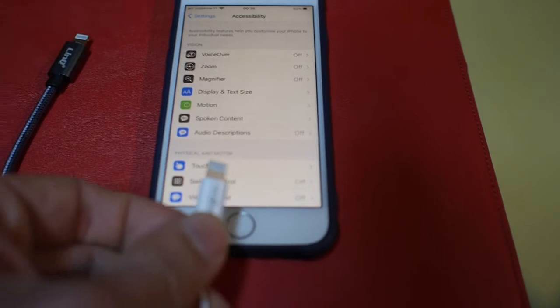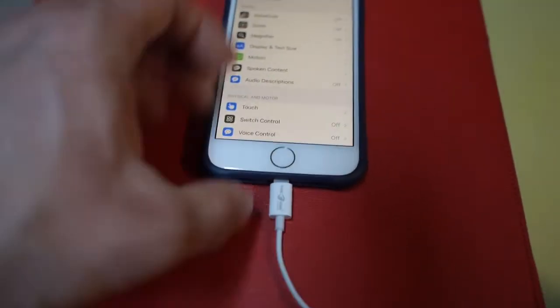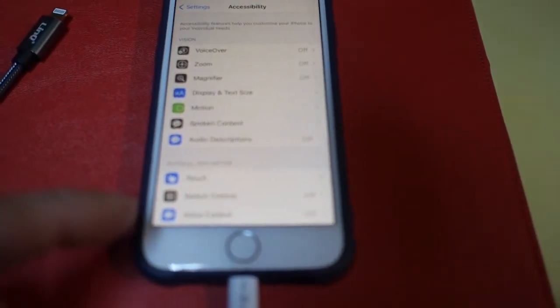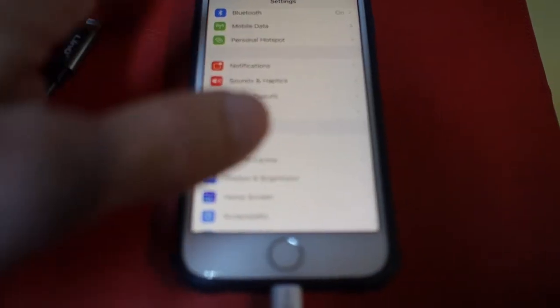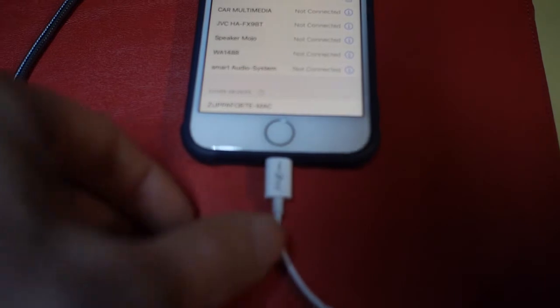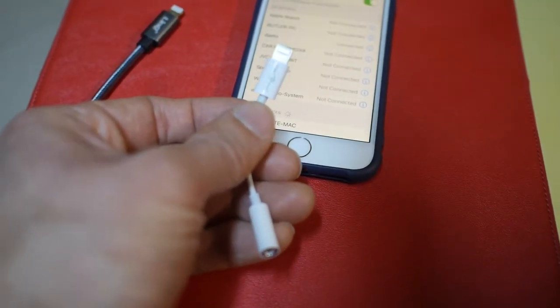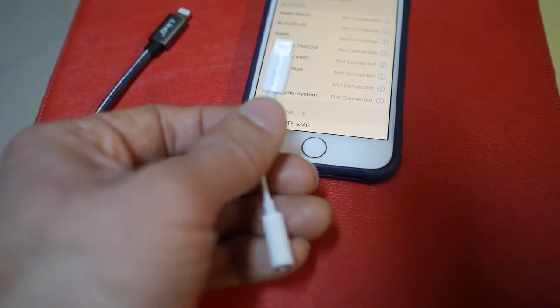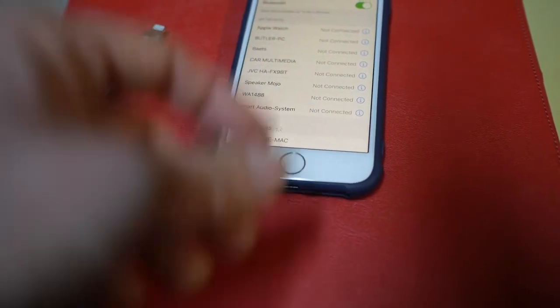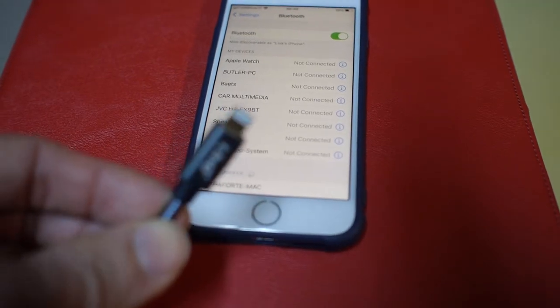Now we're going to try the Tec1 adapter — plugging it in, and already something different happens. It's showing what looks like a Bluetooth adapter screen. Going back to check under Bluetooth, you can see it shows not 'Beats' but 'Bits' — it's a misspelling of Beats. What I suspect is that the company that made the Tec1 adapter didn't really have their own chip; they copied the chip from Beats Audio, modified it, and put it into this adapter, because that's the only explanation for why the Bluetooth screen appears.